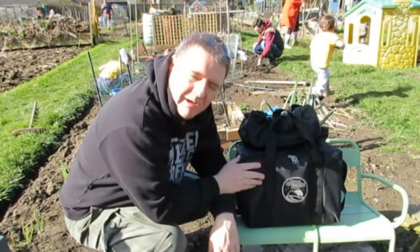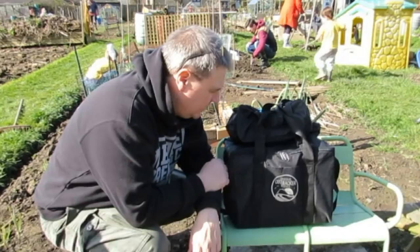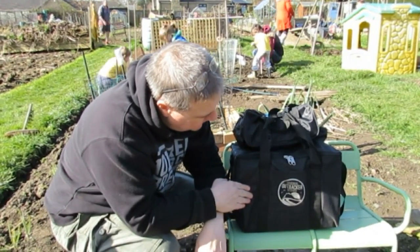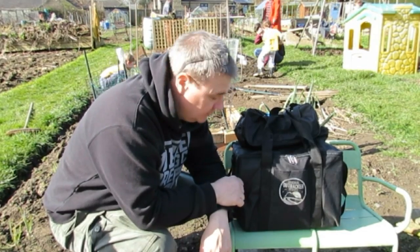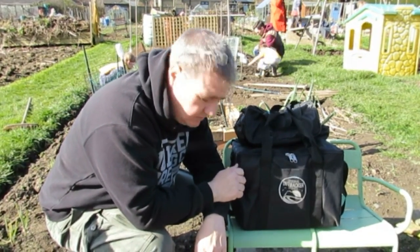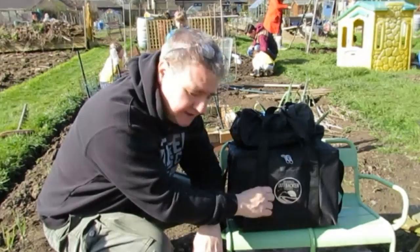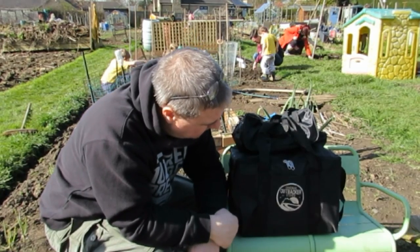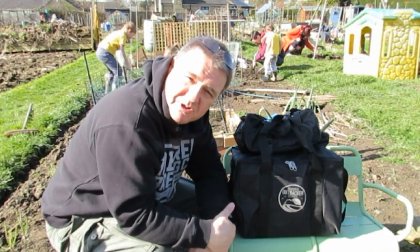I've got the Outbacker Firebox stove here. It's something that I've been dying to have a go with for a bit. It's a small portable wood-burning stove, ostensibly designed and put together for tents — Bell Tents especially. Got this one through Bell Tent Boutique, and I think it has other uses.